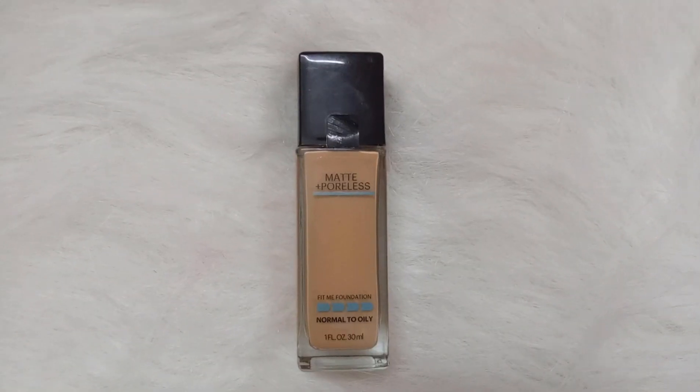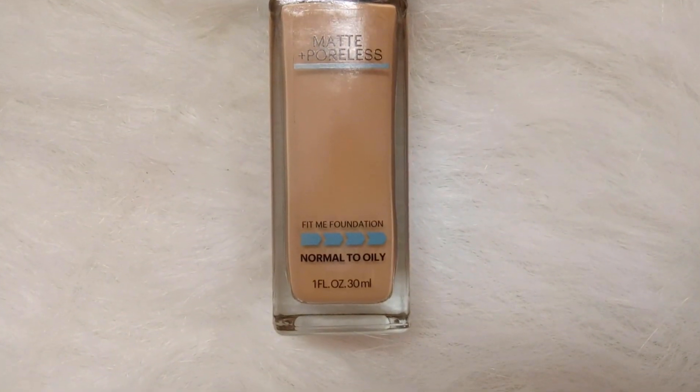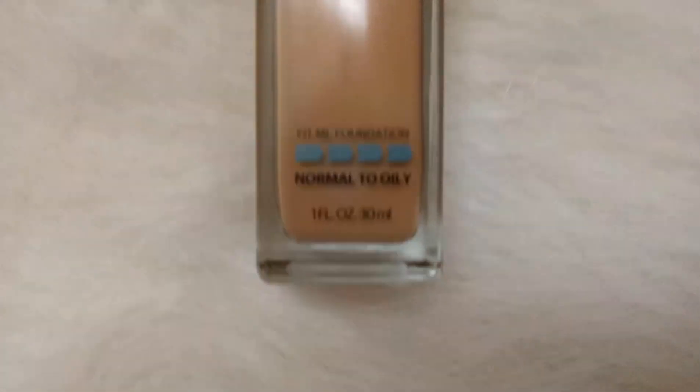Hi everyone, welcome to my channel, this is Sahi. In this video I came up with a review on Maybelline Fit Me Matte and Poreless Foundation. You might have heard about this before — many people talk a lot of good things about this, but I'm not fully for it because I have my own reasons. I'm going to give my honest review and share my experience with this Maybelline Fit Me Foundation.